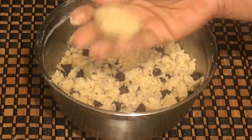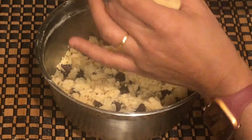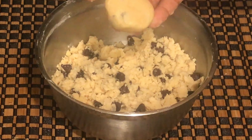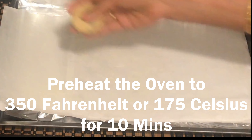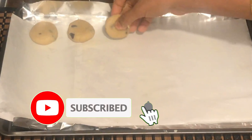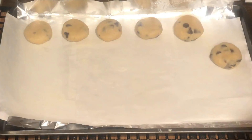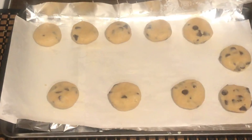We will add the butter and sugar mixture and mix it well. Now we have chocolate chips too — let's mix them in well. If you add too many cookies, they will be soft and light.